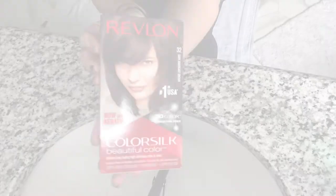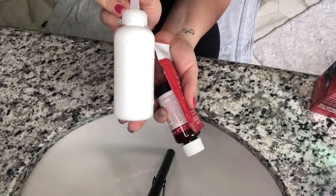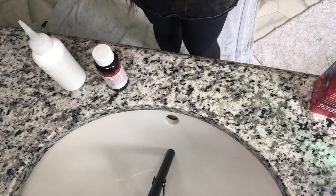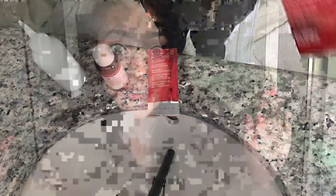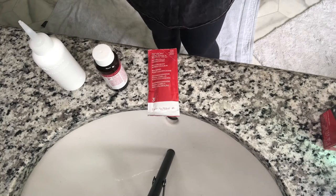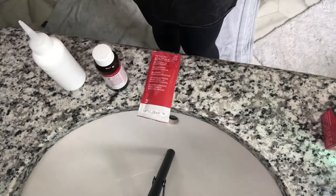This is Revlon dark mahogany brown. When you open up the box, you get a first bottle labeled step one, a second bottle labeled step two, and then a little packet of conditioner that you use when you rinse out the color. You also get a pack of directions, and inside you'll find the gloves stuck to the inside of the directions. You definitely need gloves when you're doing this.